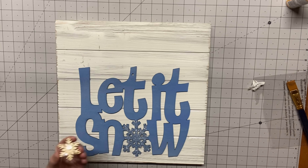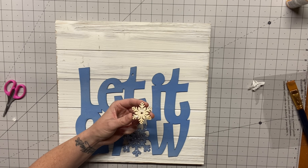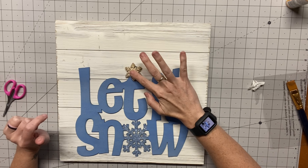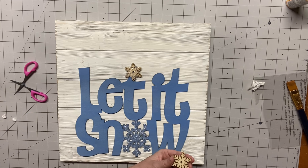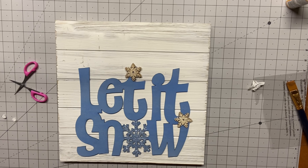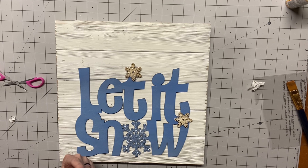Then we're going to take our little snowflakes that we put some glitter on. They have the little sticky foam things on the back of them, but I didn't like that because it made them pop up. I am going to put one on the tee to cover the hole. I wanted to put it on the dot of the eye, but I knew the hole on the tee would just drive me nuts — that's why I put it there. Then we're going to put a third one and save that fourth one aside because we will use it later.